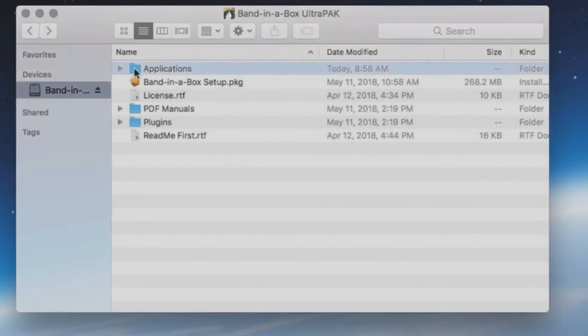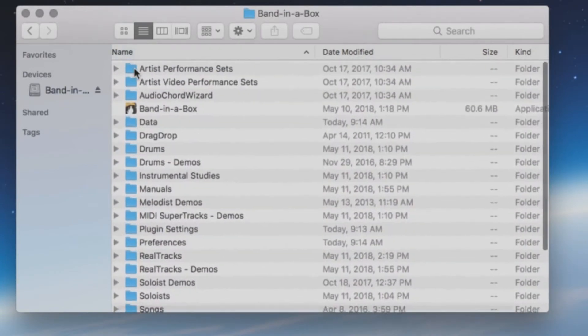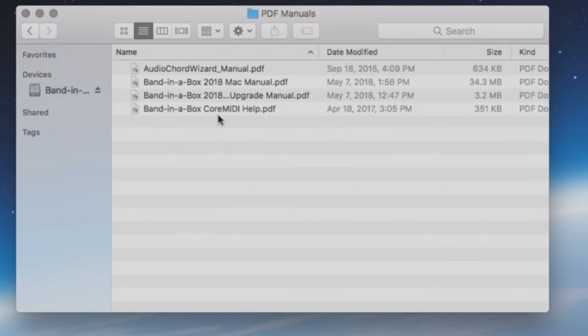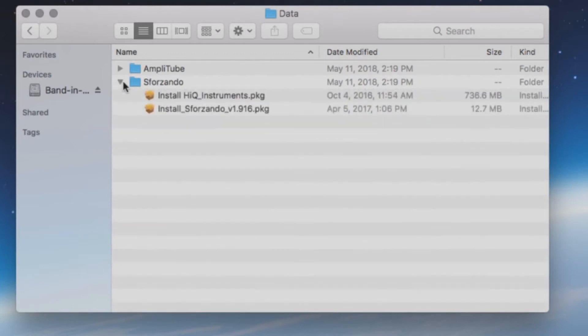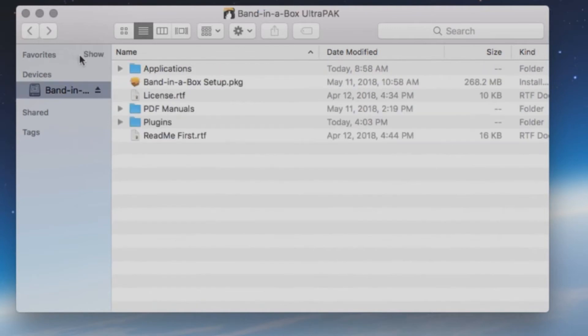Each hard drive will have an Applications folder, which includes all the necessary files to run Band in a Box directly from the USB drive. The drive will also have a setup file for installation, a license file, a folder with PDF program manuals, and a plugins folder which includes each individual installer for the different components of the installation such as Amplitube and Sforzando. The hard drive will also have a readme file with additional information.